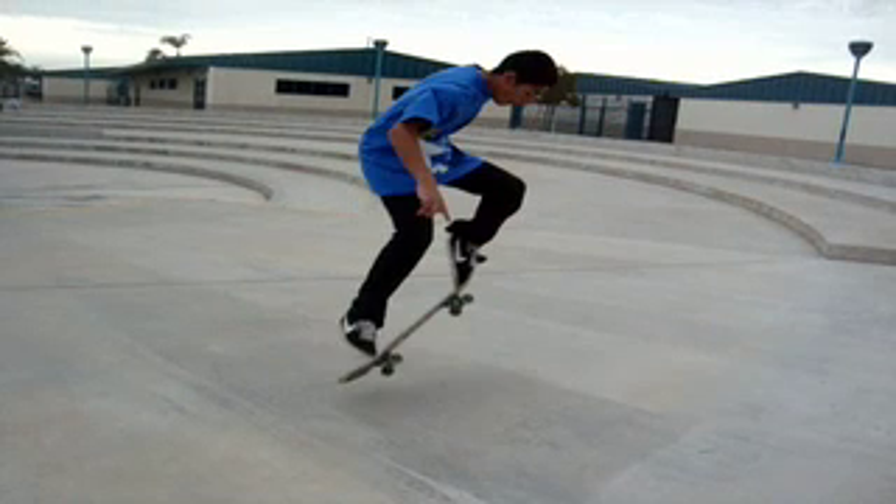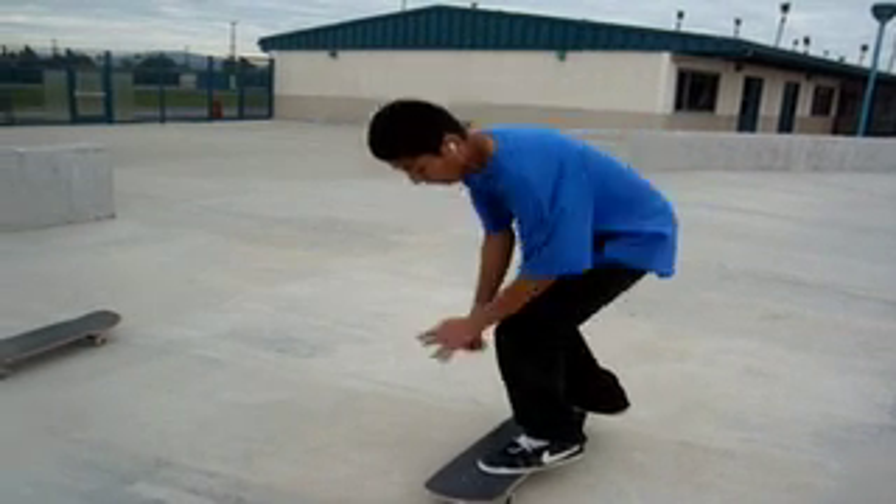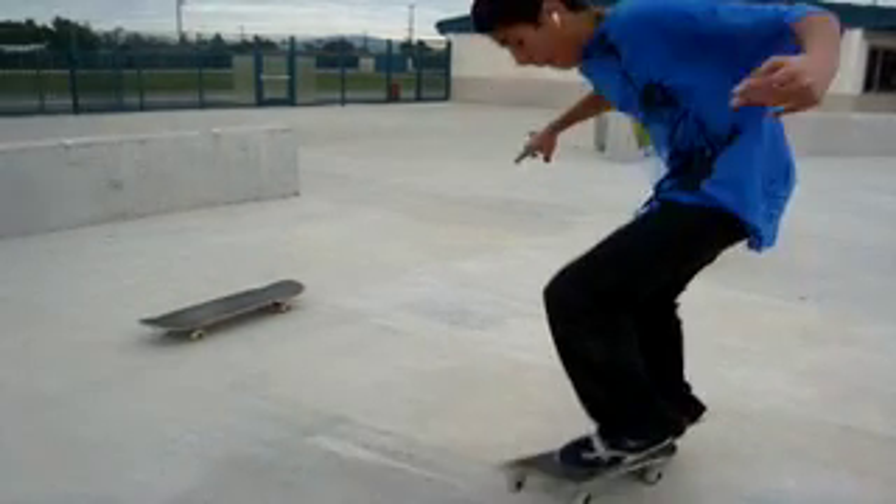Alright, you place your back foot like your ollies and your front foot right behind the board's bolts. And when you pop, you give it a little flick and you land it.